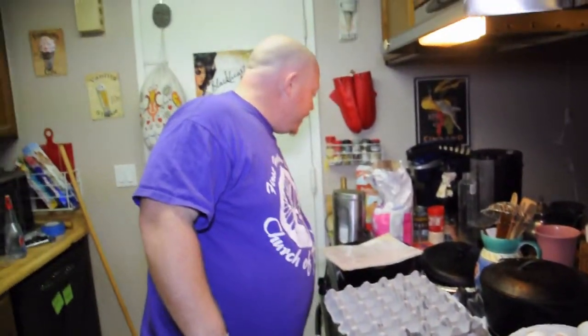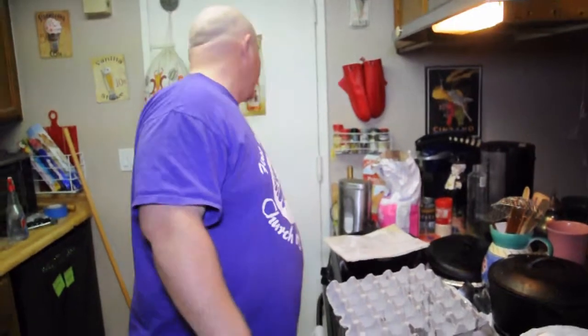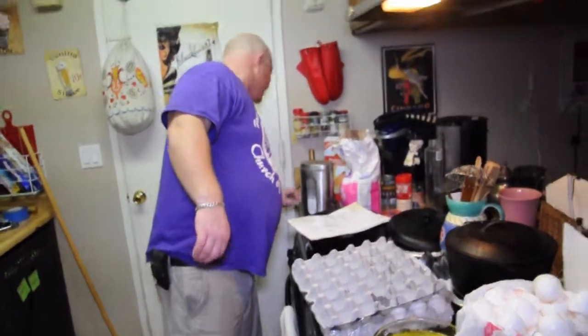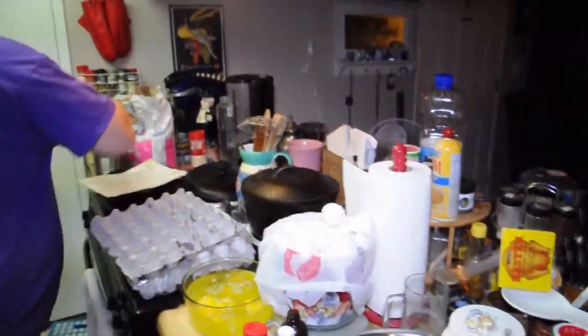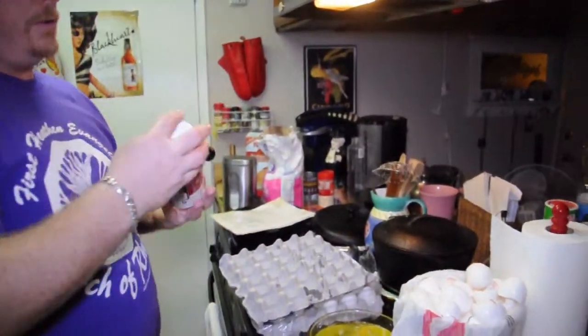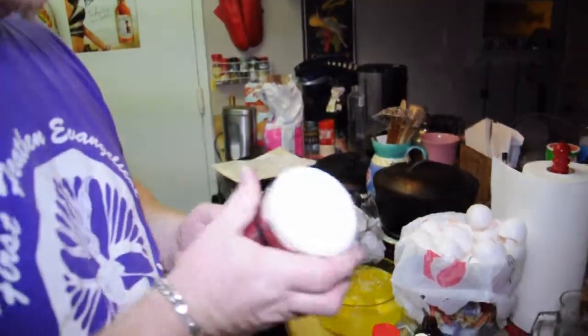We also need a teaspoon of salt. Here's my teaspoon and my salt — I use kosher salt because it doesn't have that iodine taste of table salt.